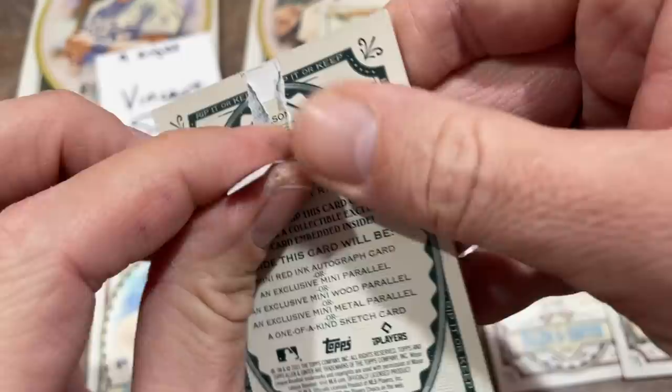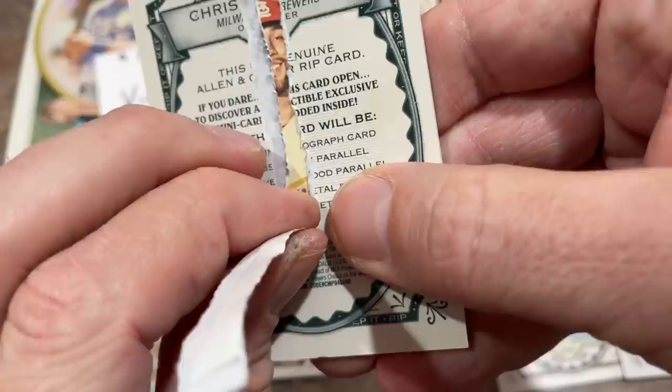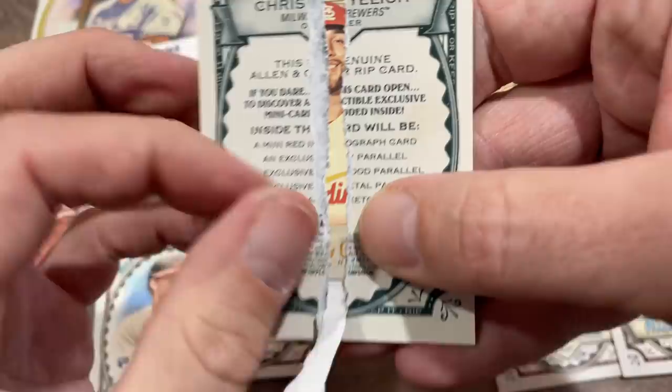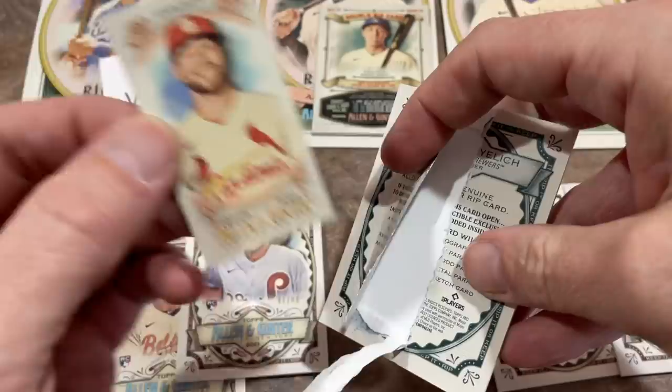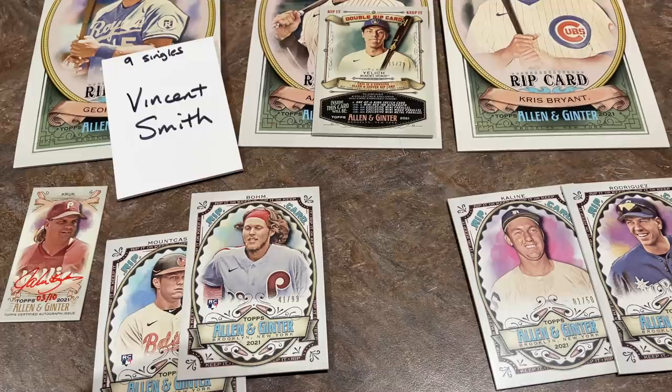I've got to take these slow because there's nothing worse — if you go too fast and you lose the seam you're creating, they're a lot tougher to open. Then you've got to bring in razor blades and there's a chance you could damage the inside card. So if you think I'm going really slow, I just want to make sure the inside card is not damaged. The inside card is going to be Dylan Carlson peeking out at you. Nice rookie right there — there's some value to these, though probably not as much as the rip card was originally.